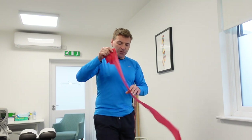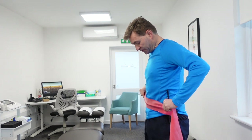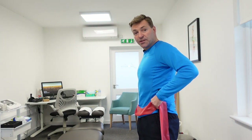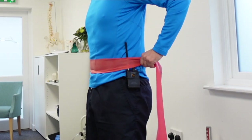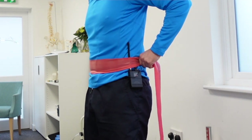Imagine this is your transverse abdominus — the muscle that sits around your waist. You can see if it's loose, there's absolutely no stabilization whatsoever. So what we need to do is make sure we can tighten it. By tightening it, we're stabilizing the lower back. It wraps itself around and acts like scaffolding for the lower back.